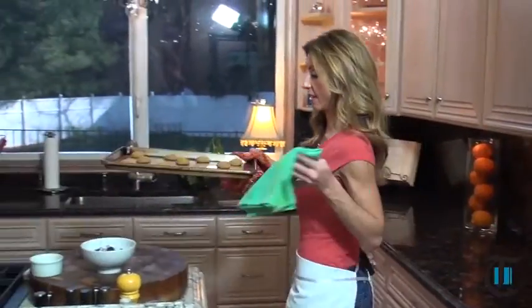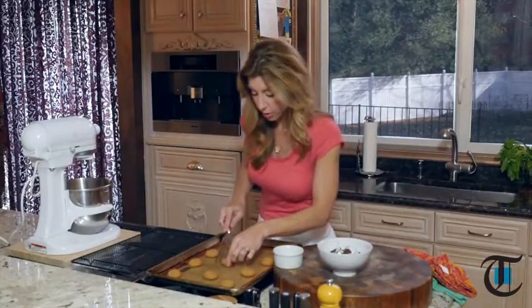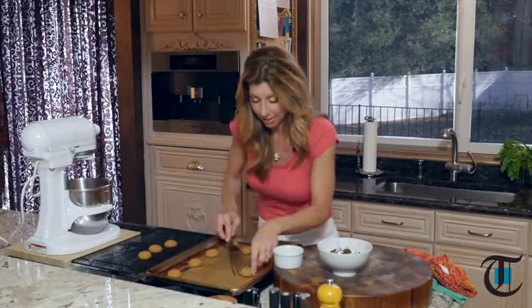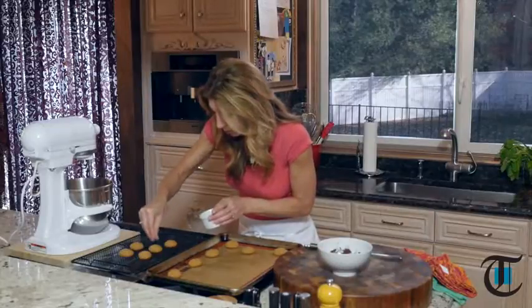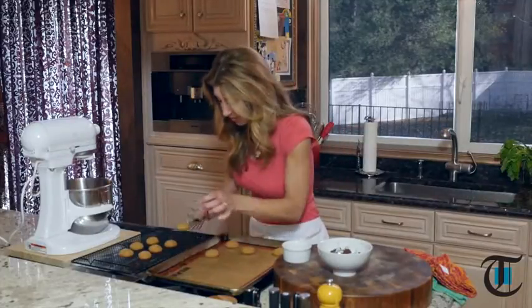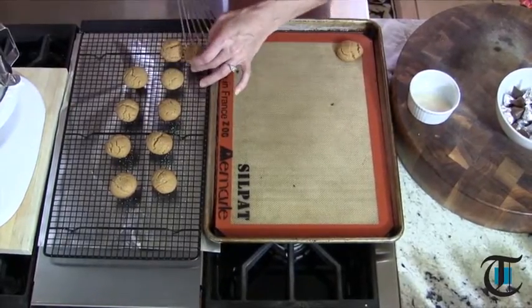Cookies are ready. You know they're done when they almost sort of crack a little bit on top — it's been about 14 minutes. Now we just want to transfer them over to our cooling rack. Do you remember these when you were a kid? These bring back great memories; they've been around forever — these are the nostalgic cookies. I just tweaked the recipe a little bit and nixed the flour, so these are really peanut buttery. Take sugar in the raw and sprinkle it right over top of the warm cookie — it gives it almost a little winterland shimmer. Then let them set for about two minutes so the cookie just forms itself.